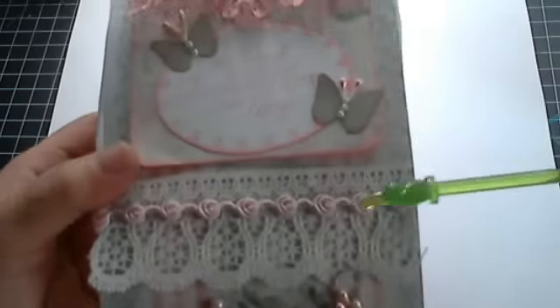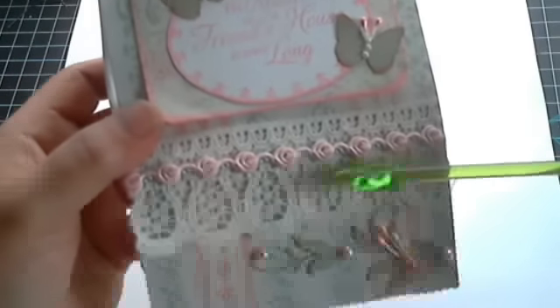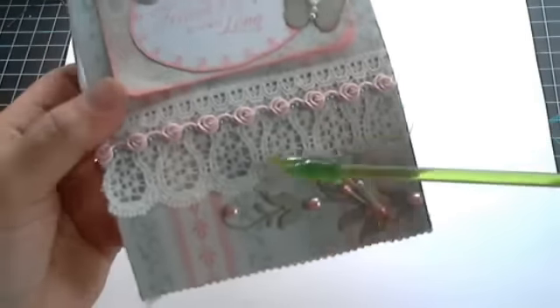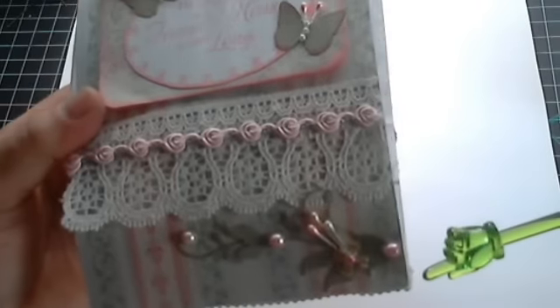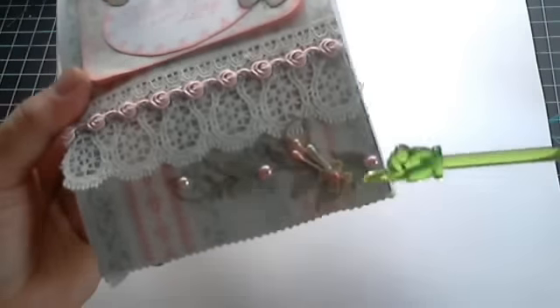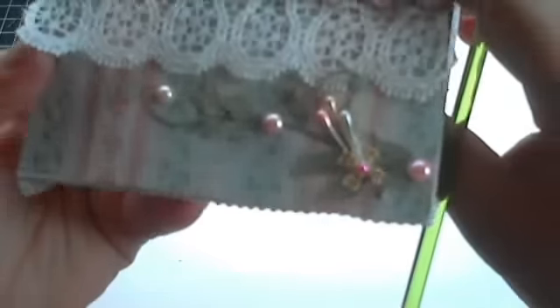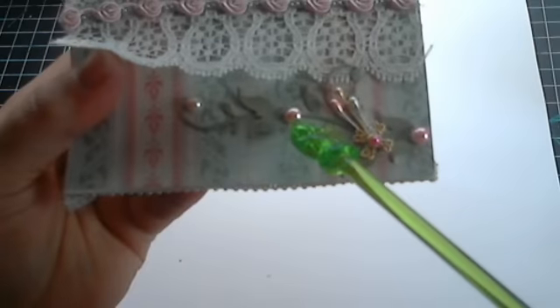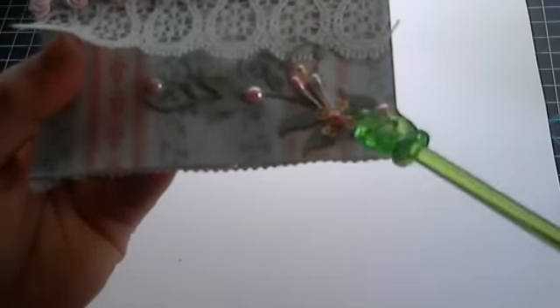I added some gorgeous pink lacy rosebud trim that was given to me by my sweet friend Jackie — thank you Jackie for that trim, I've been hoarding it forever but I did use it on this project today. I also have another floral vine here cut on my MFT dies, and to that I added flatback pearls, some wire sprays, and another one of my little gold metal embellishments with a flatback pearl.